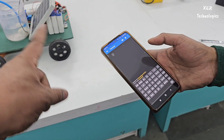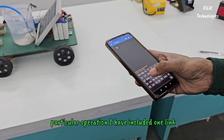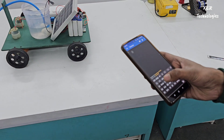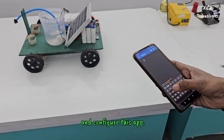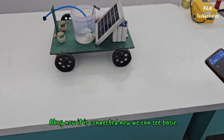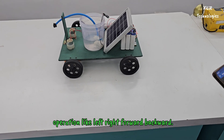For this particular operation, I have included one link in the description — you can check how to create and configure the Bluetooth app. Now it is connected. We can see the basic operations: left, right, forward, and backward.